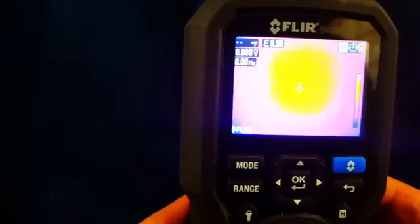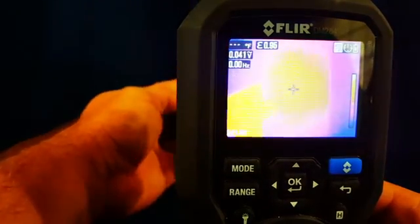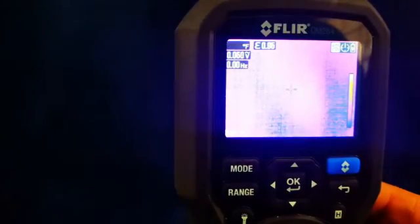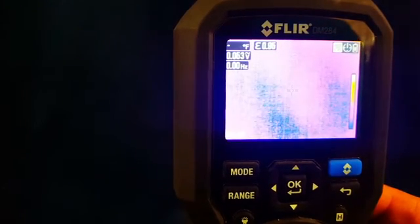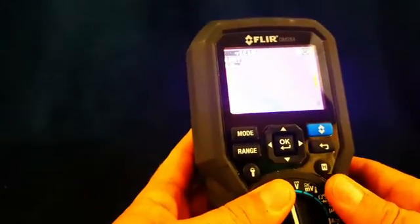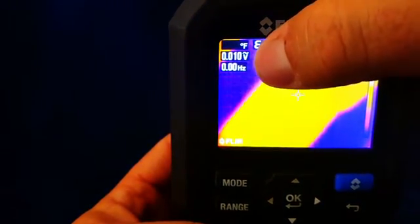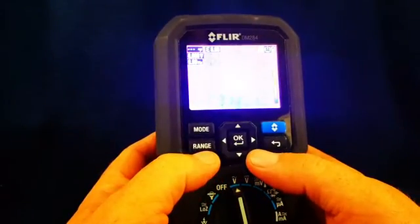You can use this to find cold spots from insulation, drafts, duct leaks, hot wiring, and loose wiring connections — the possibilities are pretty infinite. It still displays up in the top corner whatever it is you're working on, so you have your volts AC and frequency still on there. Let's play around with the settings a little bit and see what we get.